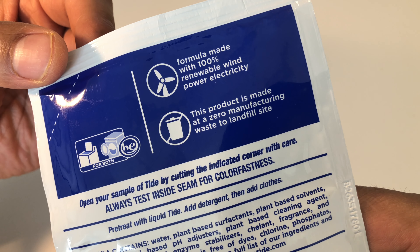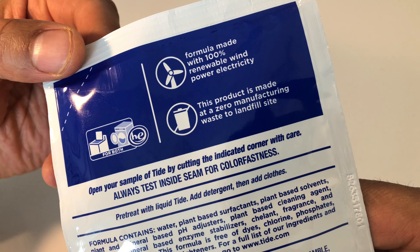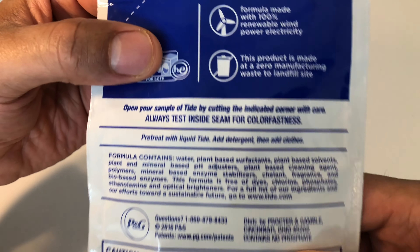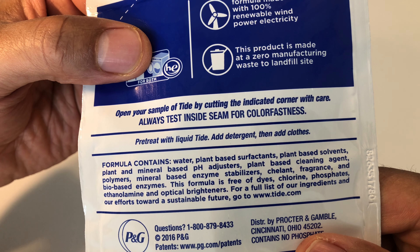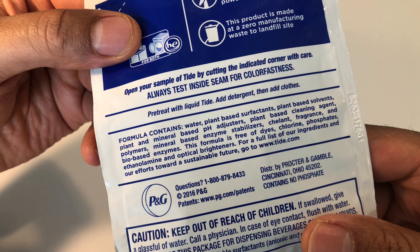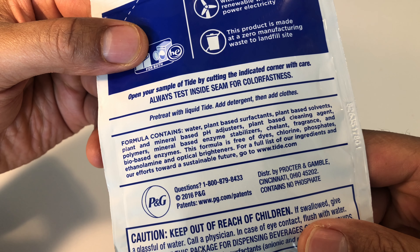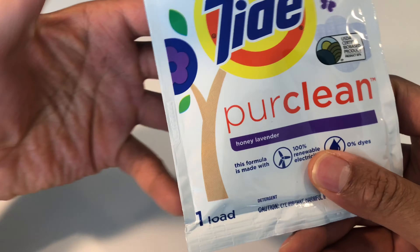I don't have dirty clothes because I just washed my clothes. So I'm not going to technically open this, but essentially this is supposed to be eco-friendly. It's not supposed to be so harsh on the environment. So I'm going to do a testing of it later on.